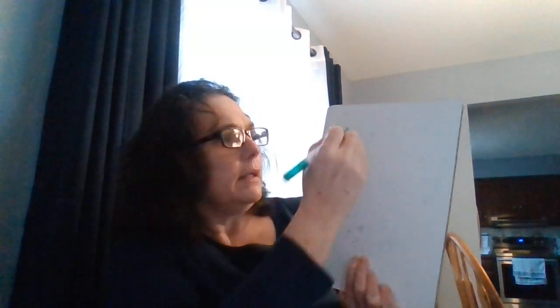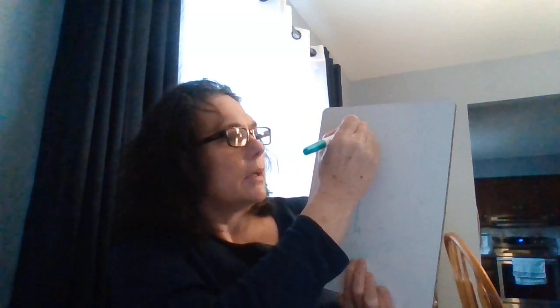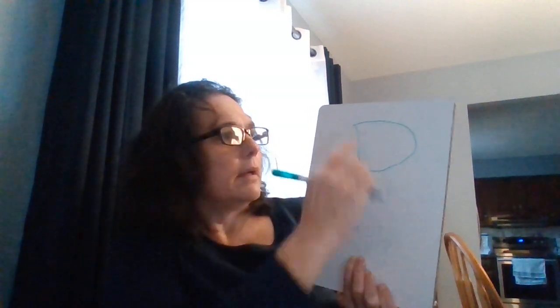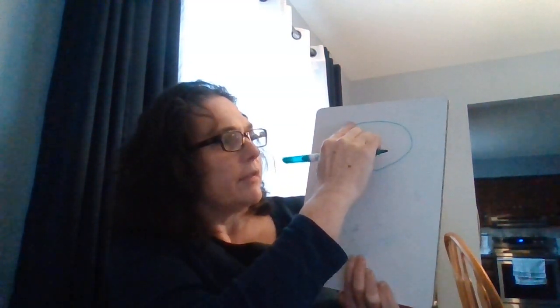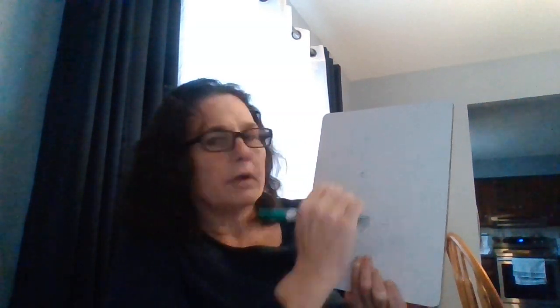Ready? Big line down, jump up to the top, little curve around. Big line down, jump up to the top, and a little curve around. Let me see what your letter P looks like.